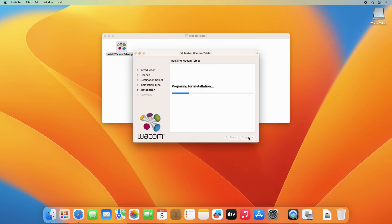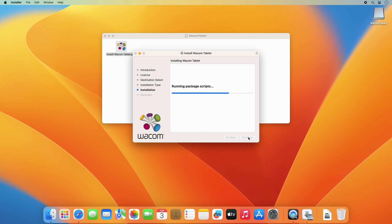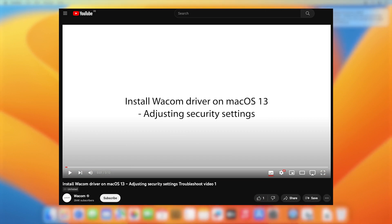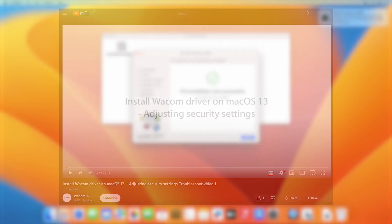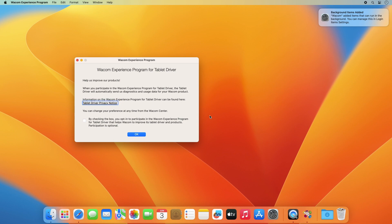Follow the process to accept the license, enter your credentials, and adjust or set all the security settings requested by the installer. In case you encounter problems with setting up your security settings, please watch the video "Install Wacom Driver on Mac OS 13 Adjusting Security Settings." Once the installation is completed, click on Close and move the installer to the bin. You will also have an option to participate in the Wacom Experience program.